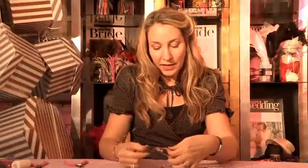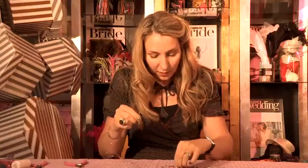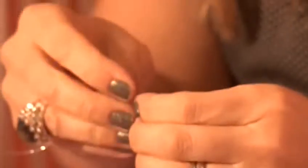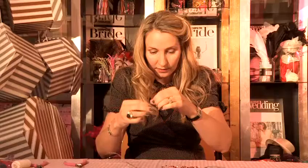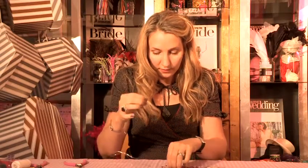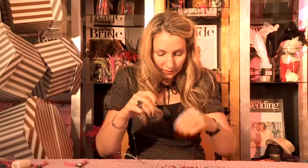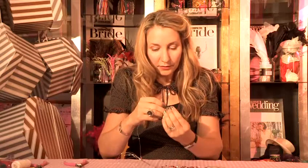So now I am going to start making the stems. I pop on a bugle and then a crystal, another bugle bead and another crystal. So that is my first stem.